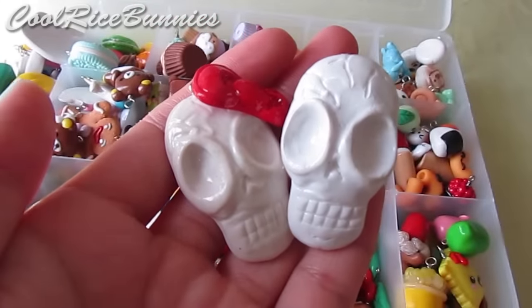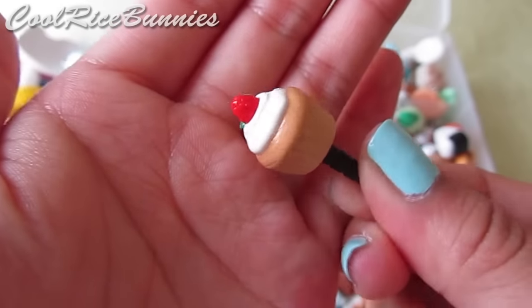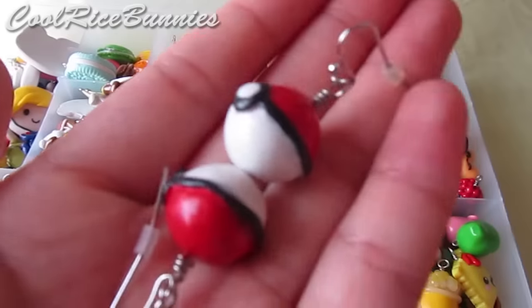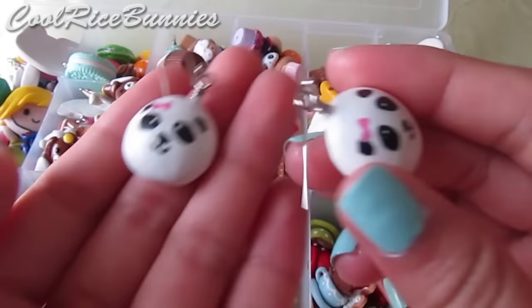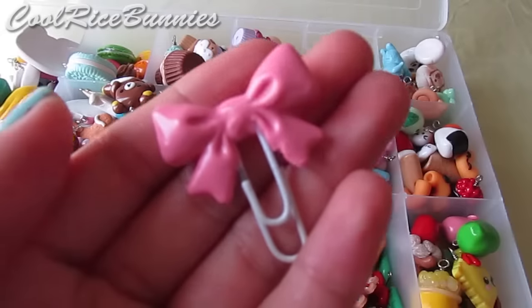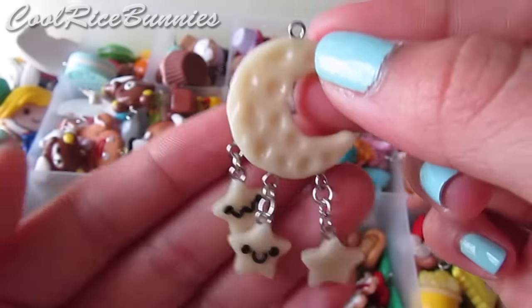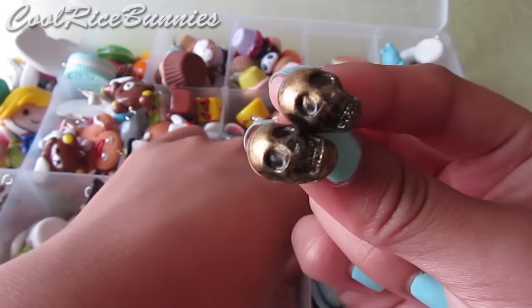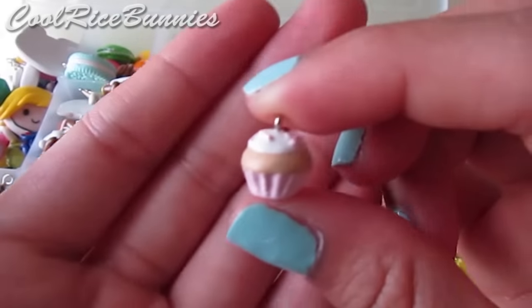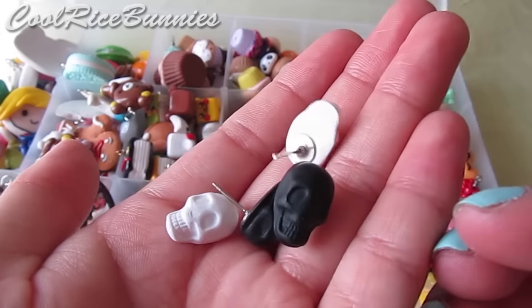I have hand-sculpted skulls — one on a ring base and one with a bow on its head. I also have a cupcake iPhone dust plug, pokeball earrings, a whipped cream dollop ring with a strawberry and a gem, panda bun squishy charms on earrings, a bow paper clip charm, stars on a moon that glow in the dark, an onigiri paper clip charm, skull earrings, mini cupcake earrings in purple, and more little skulls.